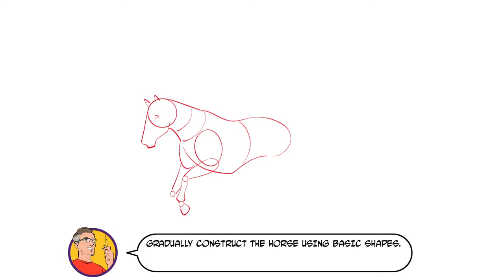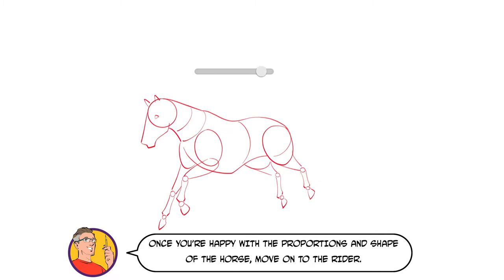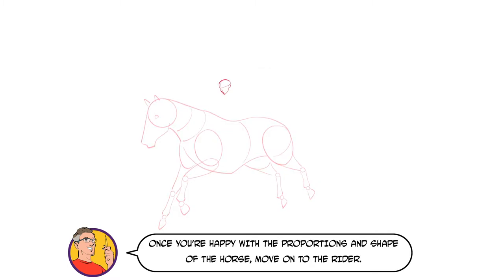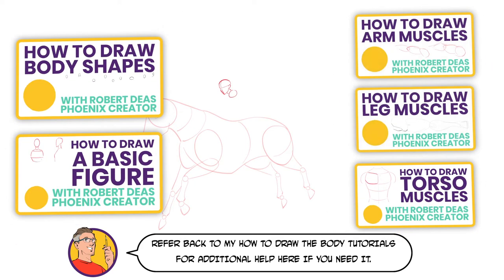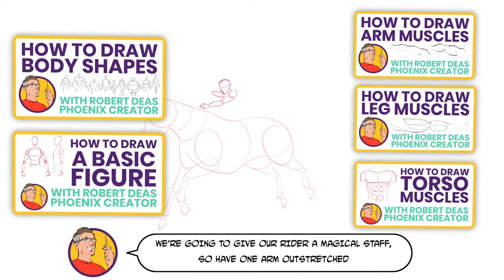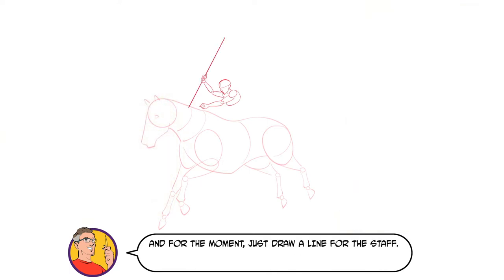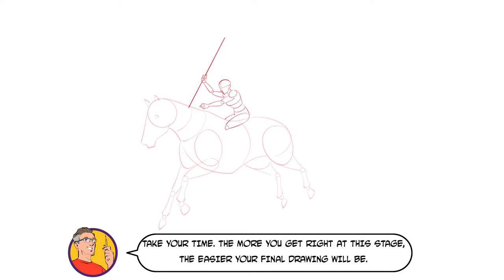Gradually construct the horse using basic shapes. Start with the head, then move on to the rest of the body and finish with the legs. Once you're happy with the proportions and shape of your horse, move on to the rider. Refer back to my How to Draw the Body tutorials for additional help here if you need it. We're going to give our rider a magical staff, so have one arm outstretched and for the moment just draw a line for the staff. Take your time — the more you get right at this stage, the easier your final drawing will be.